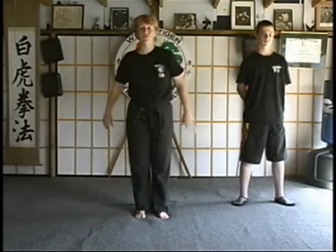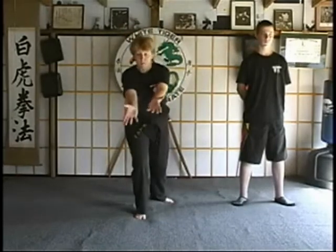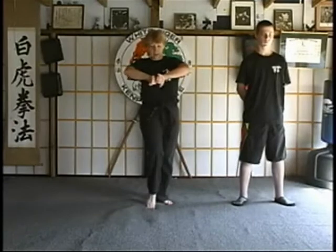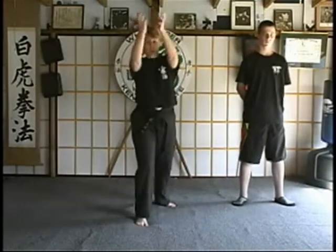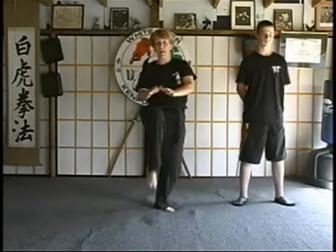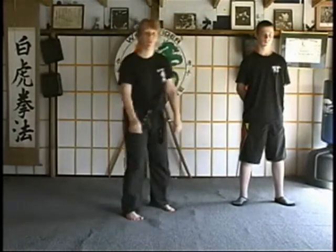Again — opponent grabs or pushes. We step back, grab the groin, pull into cat, double back knuckle rake as we draw back into cat, double finger flip, drop the hands down, back knuckle, grab, and knee to the face. It's called Darting Serpent.